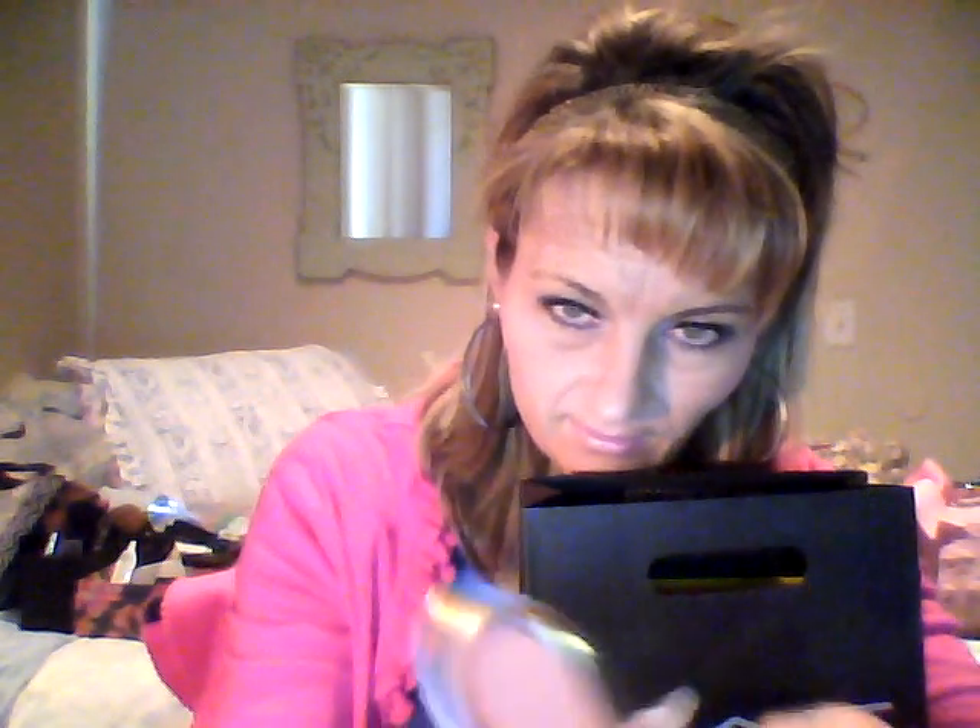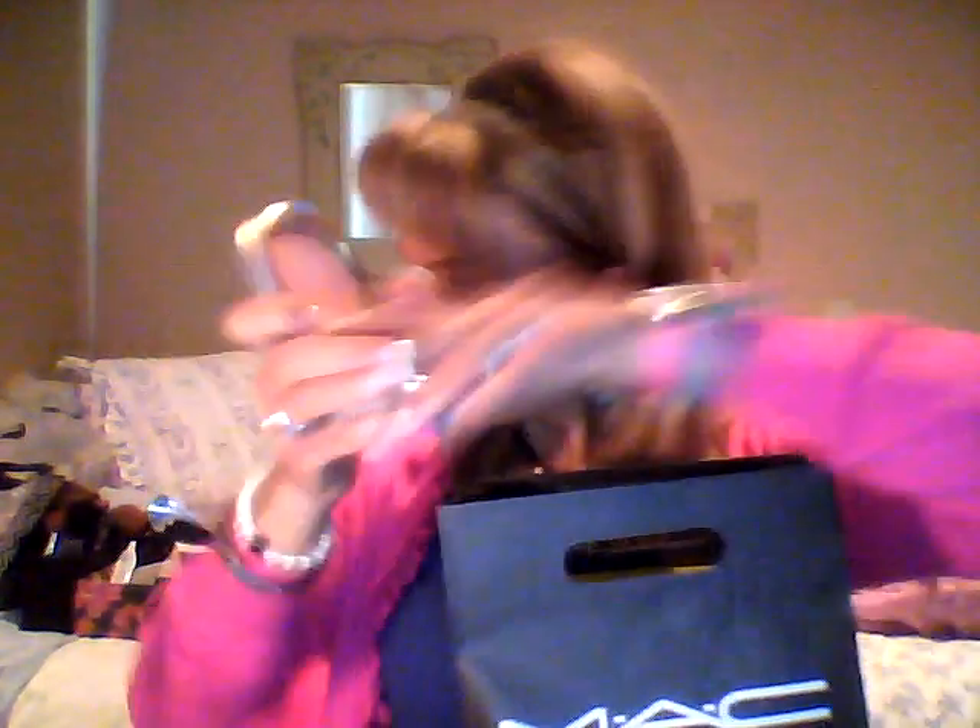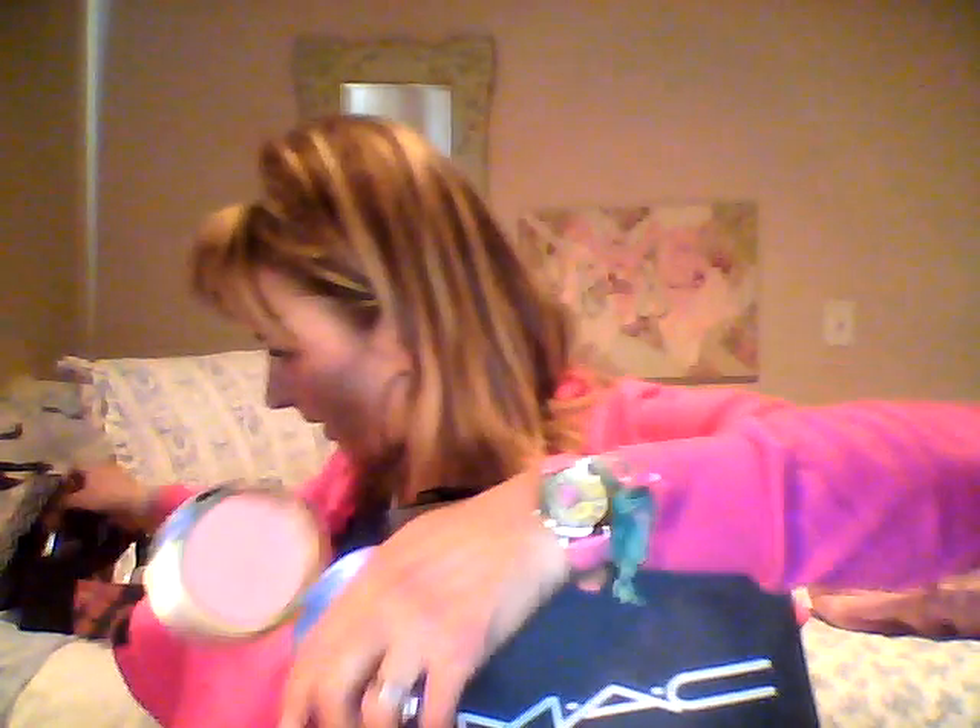I'm wearing the pink pot. I've got another huge Elf haul. Are you guys interested in an Elf giveaway? Let me know. I just put this on over top, and you can use it as a highlighter — you can do your nose, down here on your cheeks. It's not too sparkly, so it doesn't make your face look crazy.